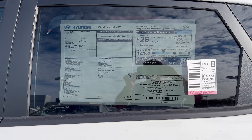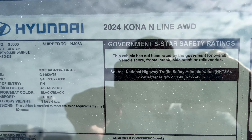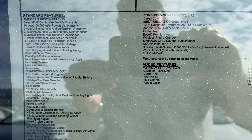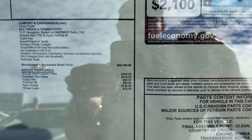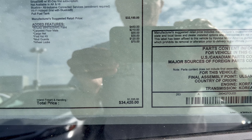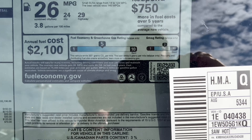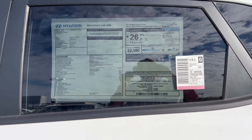Here's a look at the window sticker on this 2024 Kona N-Line — standard features on the left, options on the right, MSRP, fuel economy estimates, and made in Korea. Let's take her out for a spin.